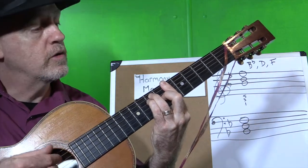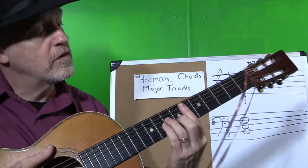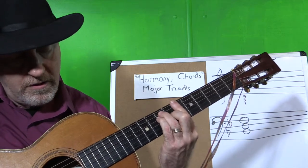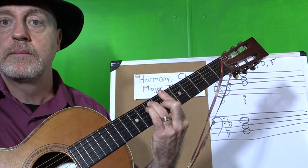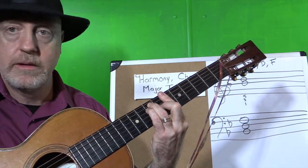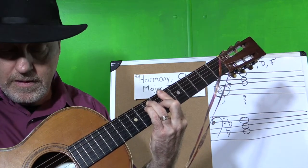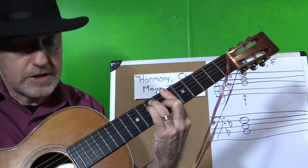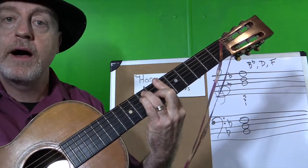So that's our Bb chord, and it has the notes Bb, D, and F in different octaves. Now if I play the middle three strings of the guitar, you're going to hear that triad. So there's our Bb, here's our D, and here's our F. And if we think about the numbers we talked about before, this is one, three, five.